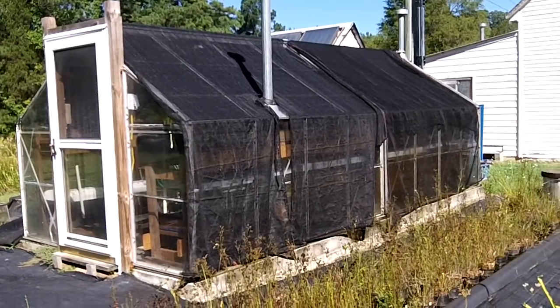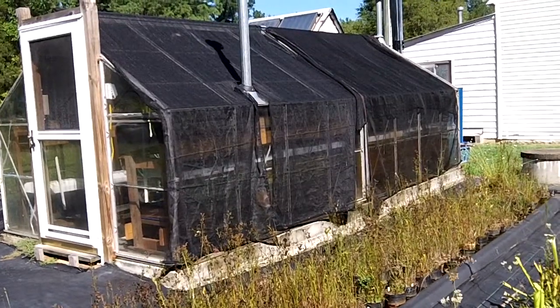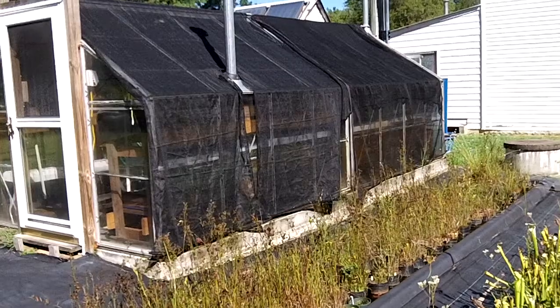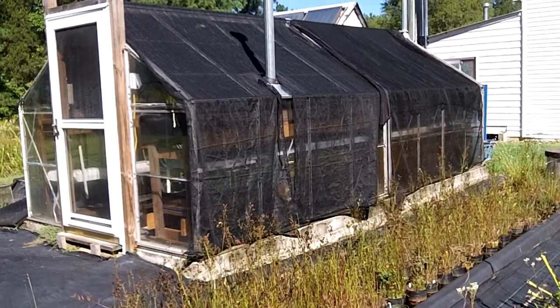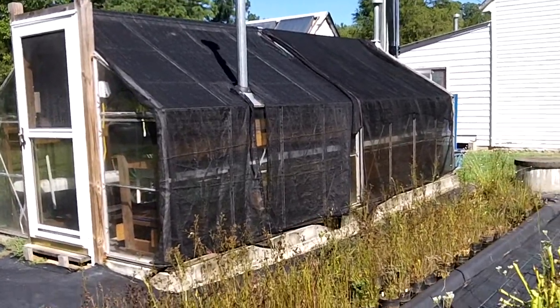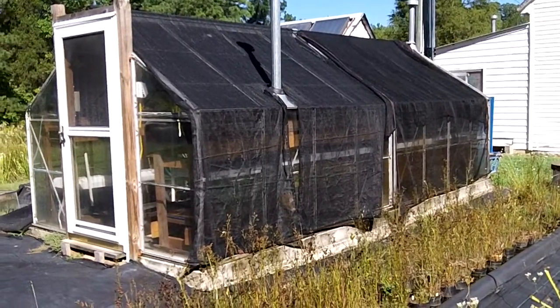Here we are at the Mediview greenhouse. This is a glass aluminum Juliana greenhouse. It was donated by Jim Bukowski out of Brooklyn, New York, and we had to go up to Brooklyn, disassemble it, bring it back down here, and rebuild it. That was done by Bill Scholl and I, and it sat for a few years. There's a lot of work involved in these small hobby houses. I'll go over some of the details with you.